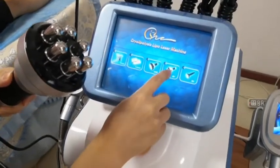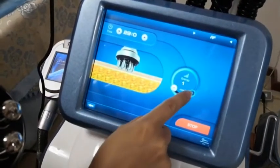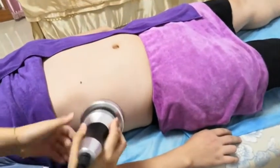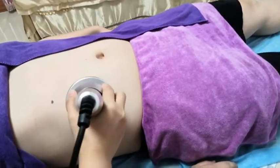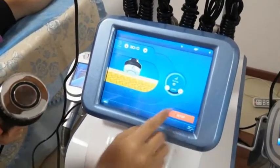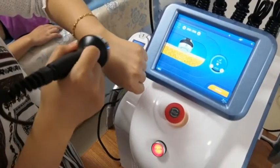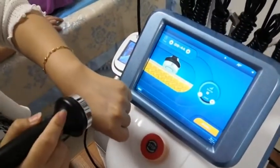The next step: go to the RF screen. Also set the working time and the energy level. Maximum is also 20. Use the slimming gel or cooling gel — the operation technique is the same as with cavitation. This is the bipolar RF for the face. Just adjust the energy and the working time, then start it. Apply it on the face with some gel.